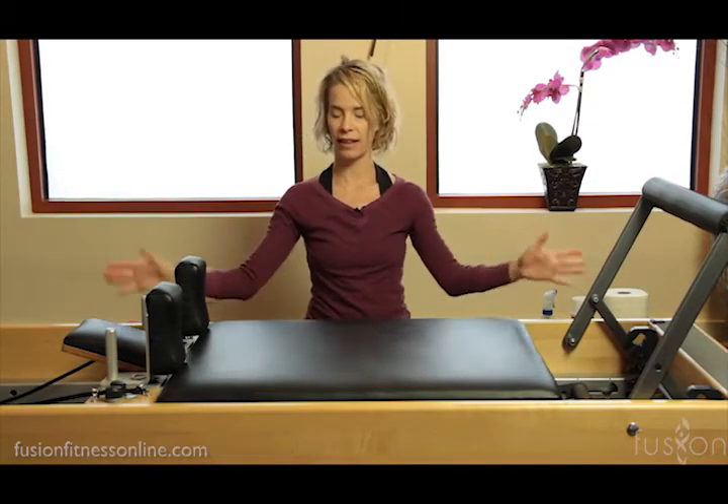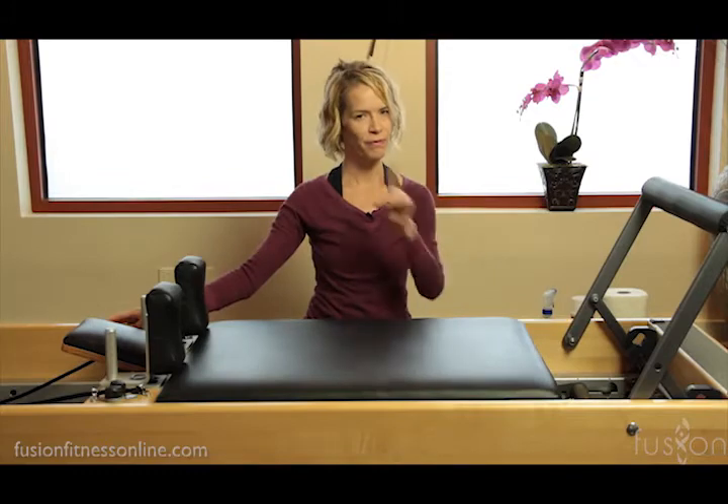Hi, welcome to Fusion Online. We have another video and today we're talking about studio dynamics and cleaning your reformer. Very important.